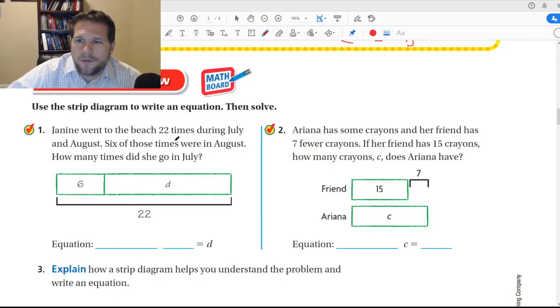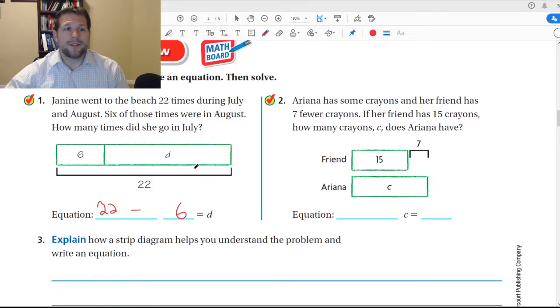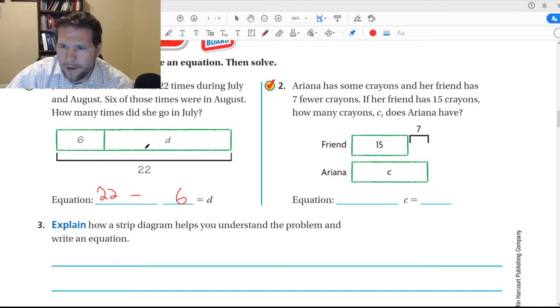Alright, let's do these together. Janine went to the beach 22 times during July and August. Six of those times were in August. How many times did she go in July? So we're going to take 22 times minus six, which equals the answer — because I took the whole amount and subtracted the 6 days to get what's left. It's just taking parts and pieces and pulling them apart using the right operations. So she went 16 days in July.